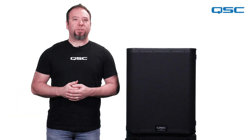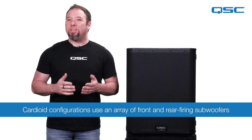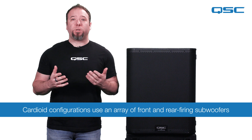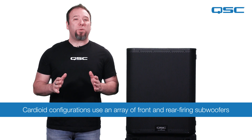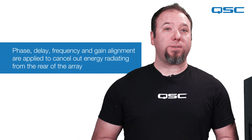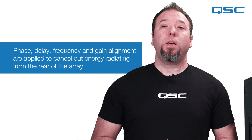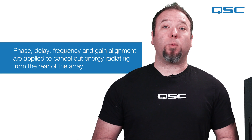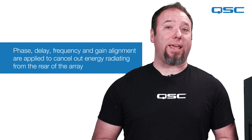Traditional cardioid subwoofer deployments are created by using an array of individual boxes. In the simplest cardioid setup, you put two subs together, either next to or on top of each other, with one of them facing backwards. Then, by using the appropriate adjustments of the phase, delay, frequency, and gain alignment on both units, the resulting pattern of the subwoofer array will become cardioid and cancel out most of the low frequencies that are radiating towards the back.